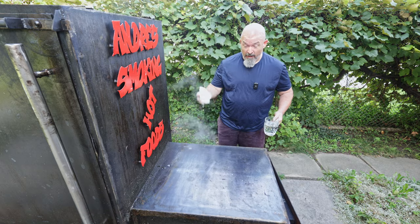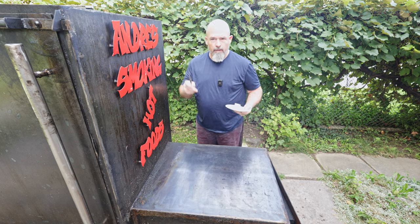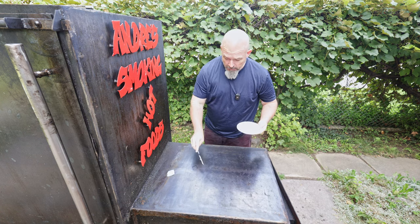When you see that water bead up like that, you know it's hot and it's at the right temperature to start cooking. I know I said we're cooking bacon, but I'm still going to season the top a little bit with some butter.